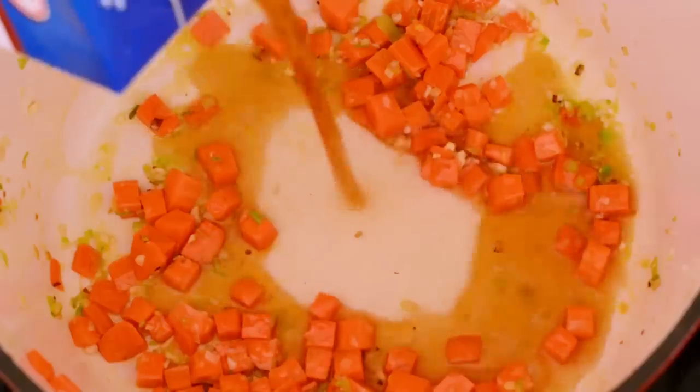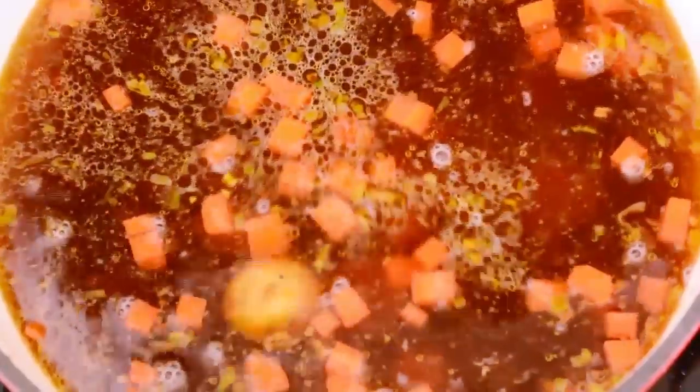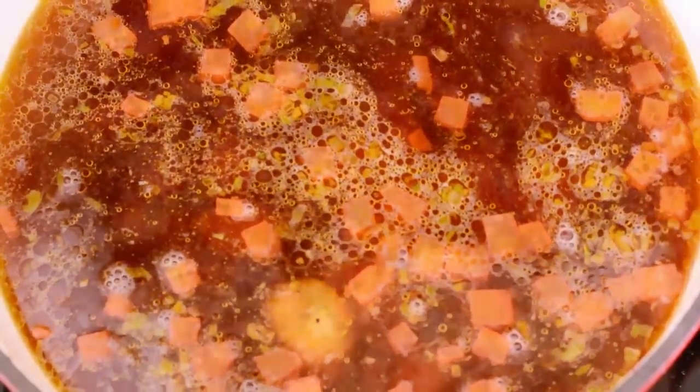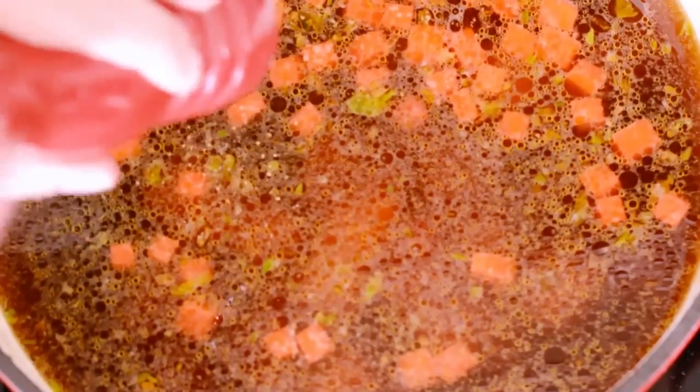Now we're going to add a combination of beef stock and water, but if you want to use just beef stock, that's fine. Now we're going to add our potatoes — starting with Colombian Creole potatoes, or yellow potatoes, because I love them. If you're using them fresh, peel and cut them into cubes; if you're using them frozen, like me, just cut them in half. Now we're going to add red potatoes that have been peeled and cut into cubes, and then season with salt and pepper to taste, depending on how salty your beef stock is.